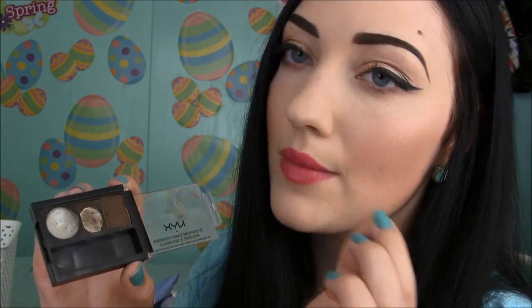My last empties are all makeup. First up is the NYX Eyebrow Cake Powder — it's a powder with a little wax, but I didn't really use the wax since it's a little too thick. I really liked the deep brown shade to fill in my brows — this was when I was only using powder. The dark brown shade, shade 02, is a perfect match for dark brown or black hair with cool-toned deep brown. I hit pan on that dark brown.